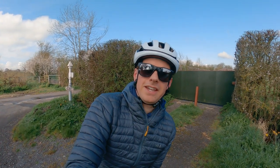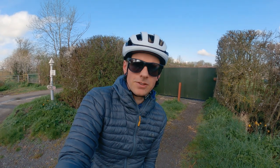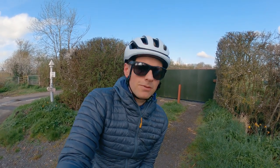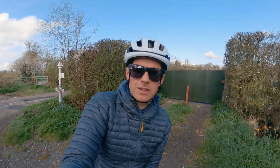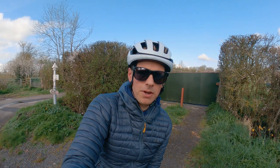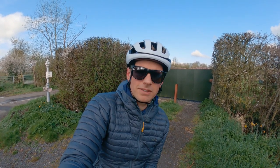Another beautiful day here in Somerset, UK, and I've got something new for you today — and it's not just the lid. If you're a regular to the channel, I've replaced the Casque Vellegro with this POC Omni Air Spin. Bit of a mouthful, very comfortable helmet. I can talk about that another time because that is not what we're here to talk about today.